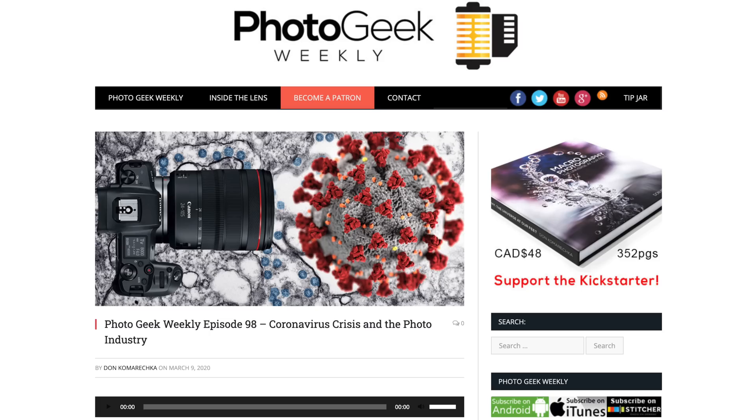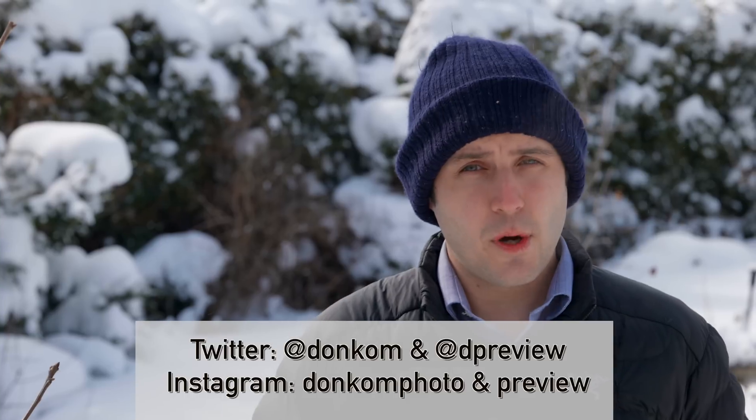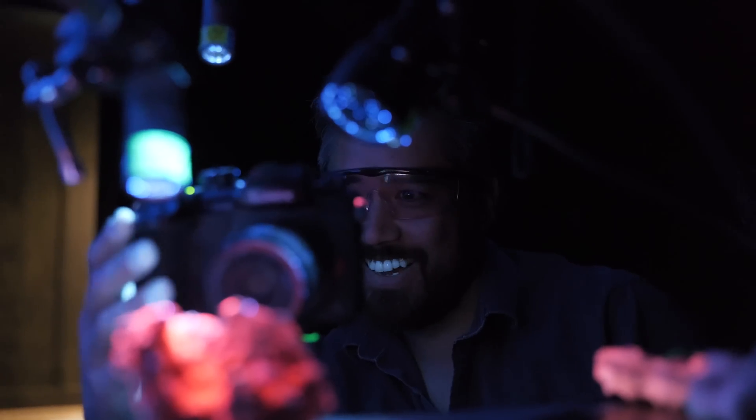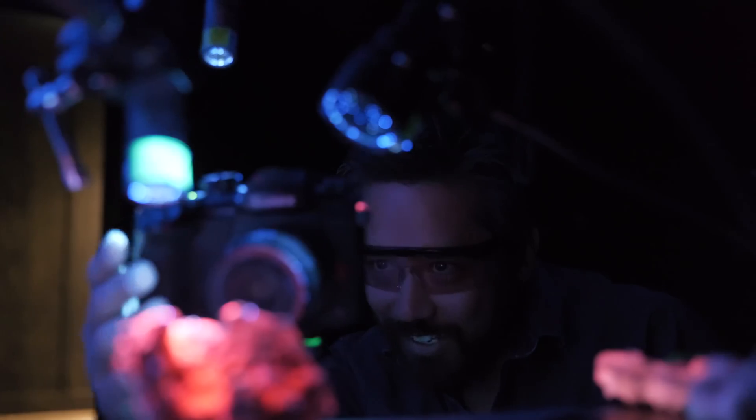Thank you for watching this video. You can find me at my podcast at photogeekweekly.com. I'm also on Instagram and on Twitter, so follow me on social media to see all the crazy antics I'm up to. Don't forget to subscribe — there are tons of great videos on DPReview TV, including some I've recorded previously with Chris and Jordan. I hope you enjoy.